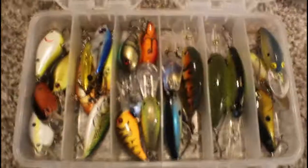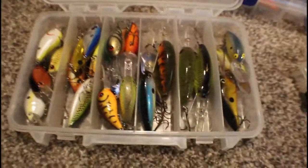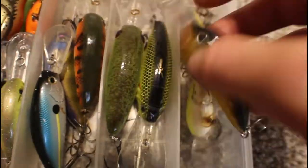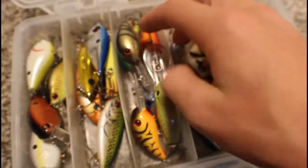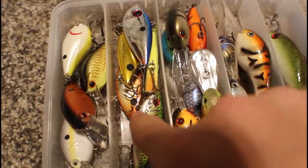Now let's go to crankbaits that I do use, from my tackle bag. We've got Rapalas like the DT 14 and some Bombers. Here we have super massive deep diving crankbaits that go twenty feet plus, deeper diving crankbaits, and regular deep diving crankbaits in different colors and brands — Bandit, Strike King, Cabela's. Lipless crankbaits: Cotton Cordell, Strike King, more Cotton Cordell. I caught a ton of fish near the end of summer with these when they were schooling on minnows.